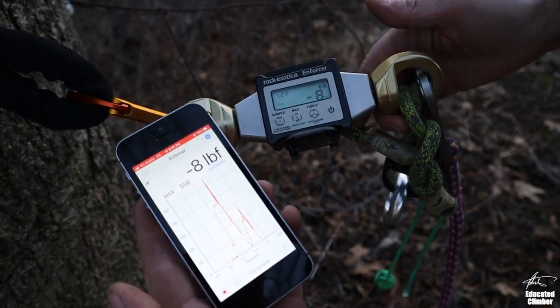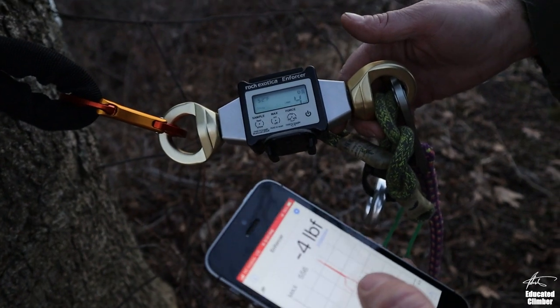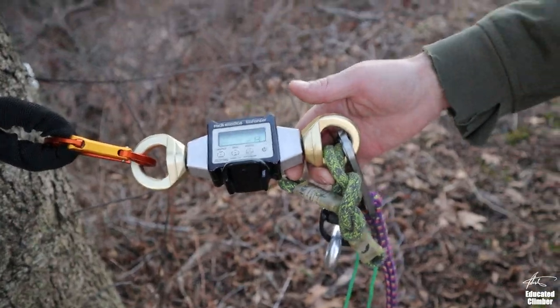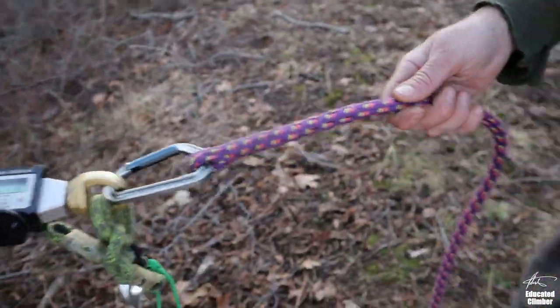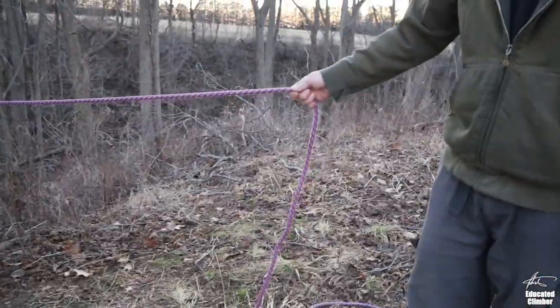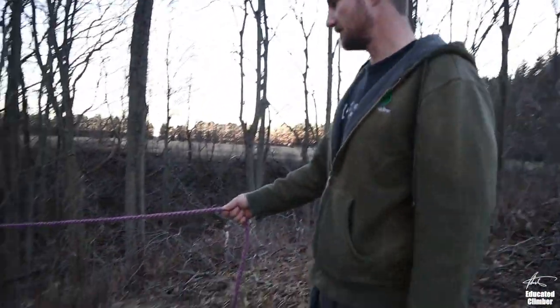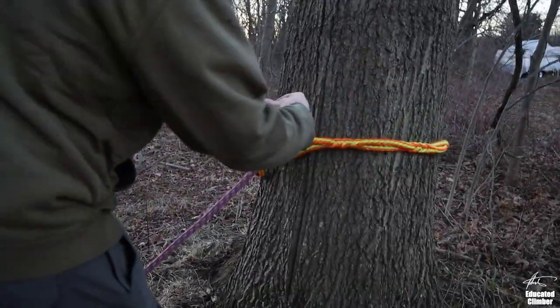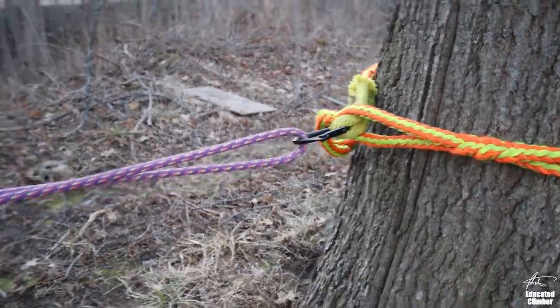Okay, so we're synced up here on the load cell. We're going to try a single and a double trucker's hitch and just see how much pull we can generate. Single trucker's hitch through my anchor and come back.